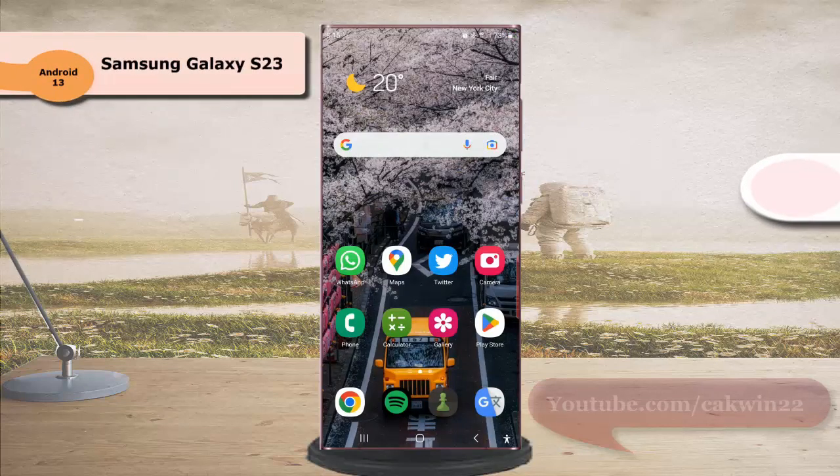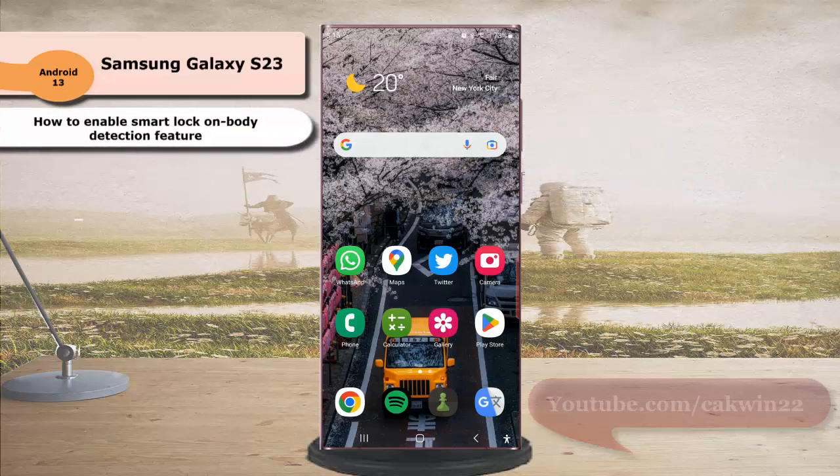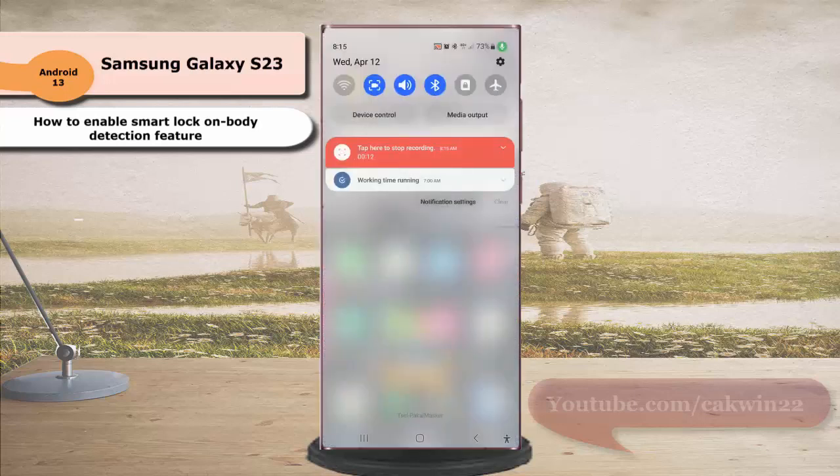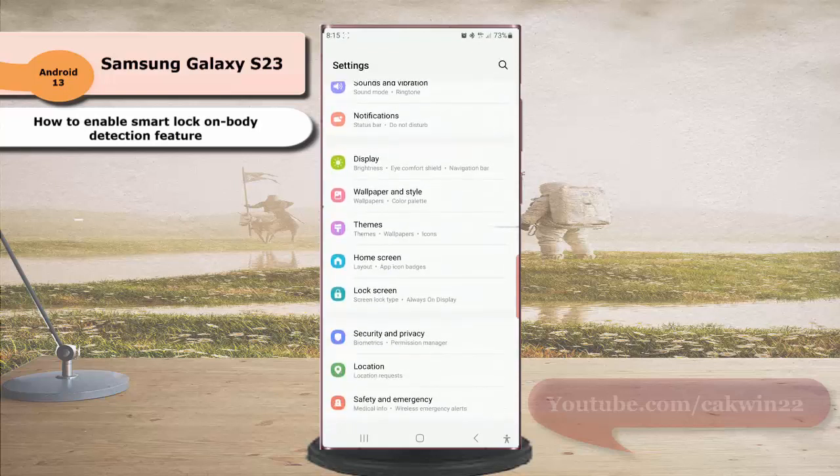To enable the Smart Lock on Body Detection feature in Samsung Galaxy S23 Ultra, swipe down the top of the screen, then tap the settings icon. Scroll down the screen to find Lock Screen, and tap Lock Screen.